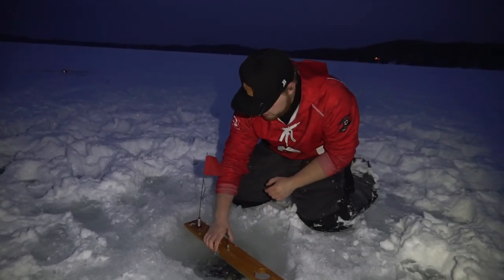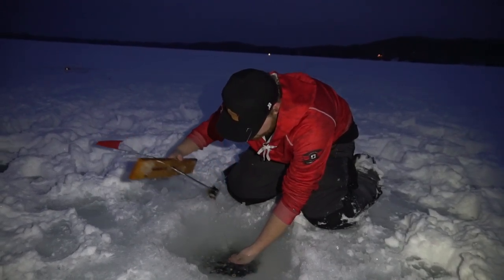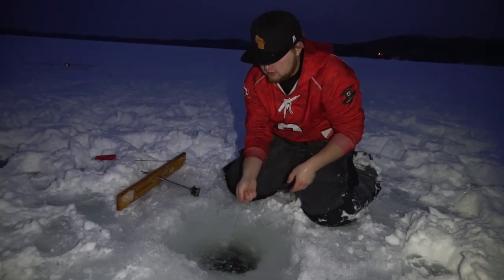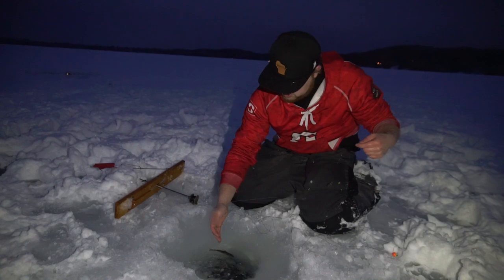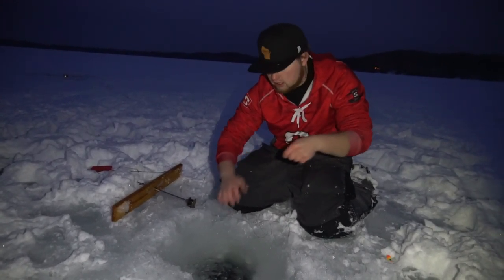A lot of times we like to wait, but last time Nick was out here he had a total of 18 flags. We really don't want to waste any time. There's our minnow — minnow's still alive. We're gonna get that back down there right away and go check that other tip-up.